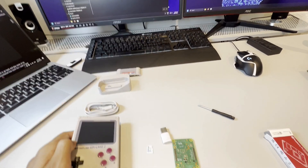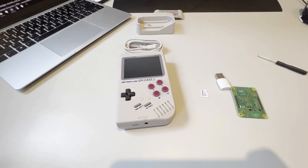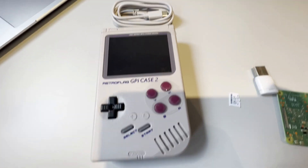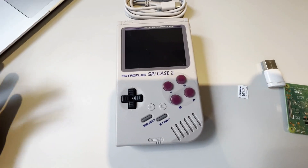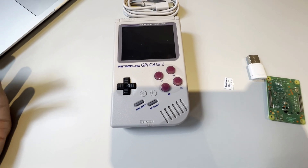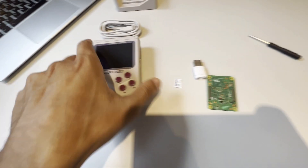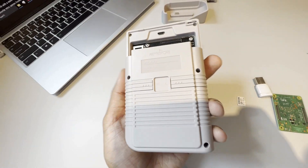Here, with the RetroPie GPI Case 2, all that is essentially consolidated into one. This is very similar to a Game Boy console with an integrated display screen, directional buttons, select, start, a few other features, as well as left and right back bumpers.